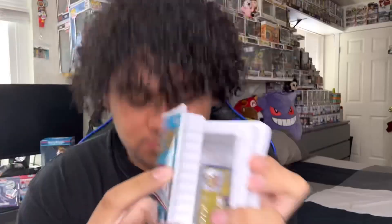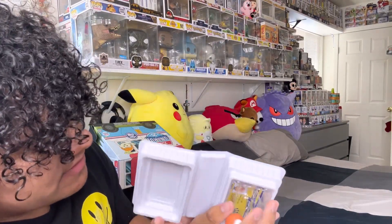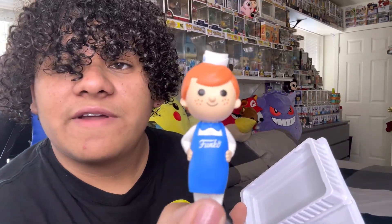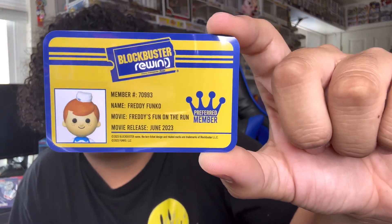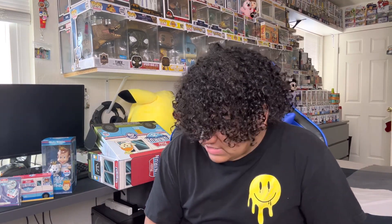Let's open it up — this is the first time Funko's ever done these. Are you guys ready? Three, two, one. Is it a chase? It fell, but it's not a chase — it is the common. Here's how the inside looks: there's this little Freddy Funko figure. We also got a Blockbuster Rewind membership card. On the back it says Member Name: Freddy Funko on the Run, Movie releases June 2023. No chase, but this is still cool — first time Funko's ever done the VHS box. I think they're pretty cool.